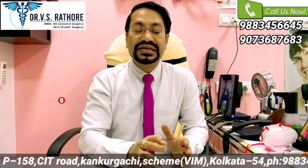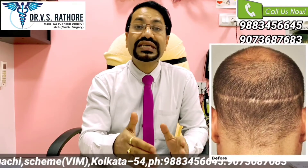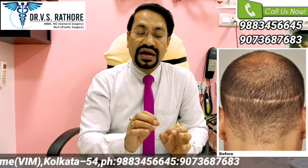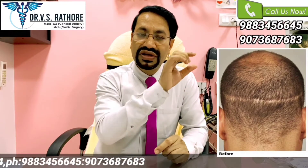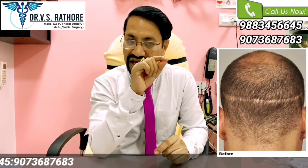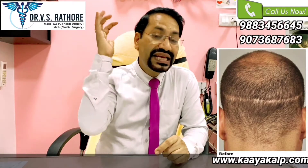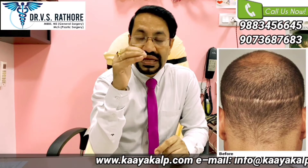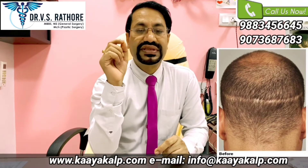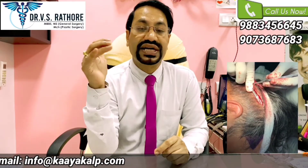The concern I receive, or mostly what patients ask about, is the scar. Yes, definitely, in case of FUT, since we are removing a strip of skin and uniting the margins, it is going to leave a linear scar on the back of the scalp. But to minimize the appearance of that linear scar, we do a technique called trichophytic closure.